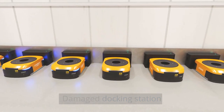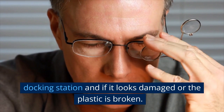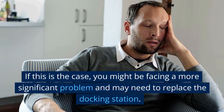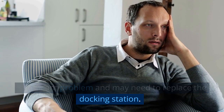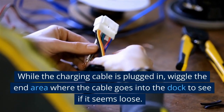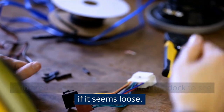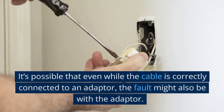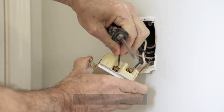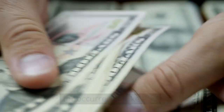For a damaged docking station, unplug and pick up the dock to check if it looks damaged or the plastic is broken. If so, you may need to replace the docking station. For a broken dock adapter, wiggle the end area where the cable goes into the dock to see if it seems loose. Even if the cable is correctly connected, the fault might be with the adapter, and you would likely need to buy a new docking station.